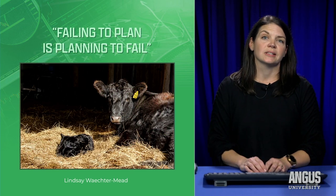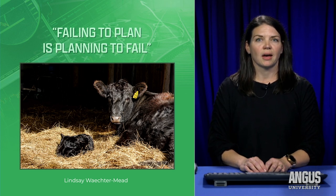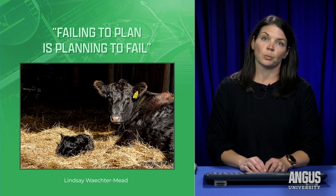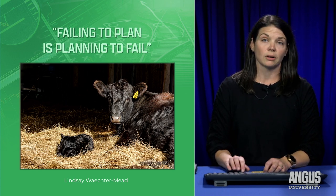The topic of this webinar is success during calving season. I've put together a list of essential supplies that I think are necessary during calving season, as well as some strategies for when you should assist that cow and when to call for help.